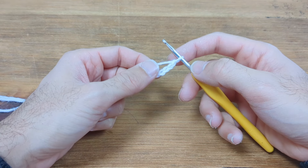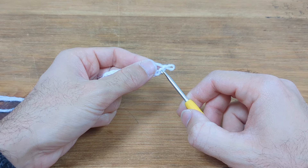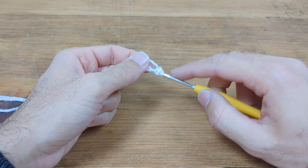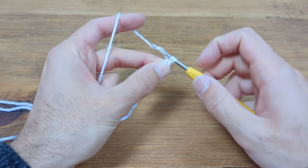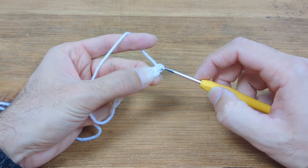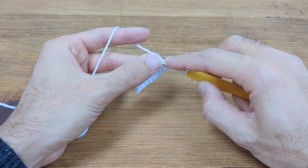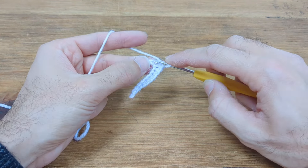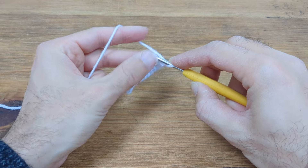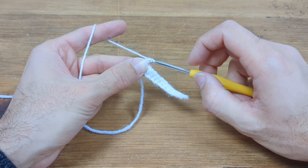Here I have my chain 13. Now we're going to single crochet 12, skipping this first chain and going into the top loop. Single crochet all 12 stitches. For row 2 we're going to chain 1 and turn the work.